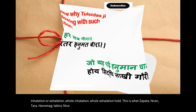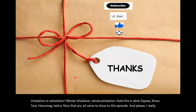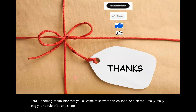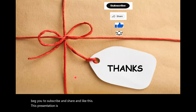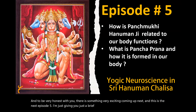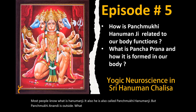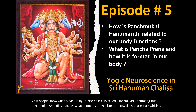Thank you all for coming to this episode. Please subscribe, share, and like this presentation if you have enjoyed it. Press the bell icon. Something very exciting is coming up next — episode five. Most people know Hanumanji is also called Panchamukhi Hanumanji. But Panchamukhi Hanumanji is outside. What about inside that breath — how does that breath, which is Hanumanji in our being, become five? Panchamukhi Pancha Prana — how that transference happens, that's what we'll discuss next time.